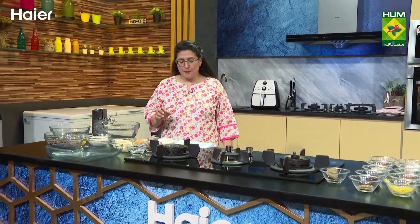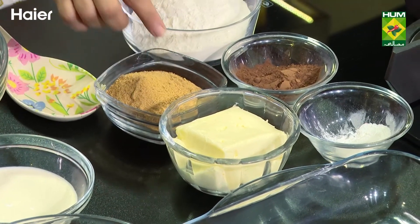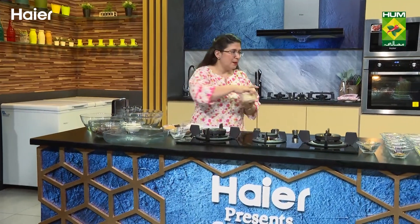I have 1.5 cups of flour, 1 teaspoon of baking powder, 1 cup of cocoa powder, 1 cup of unsalted butter, and 1.5 cups of brown sugar. First we will take the milk.